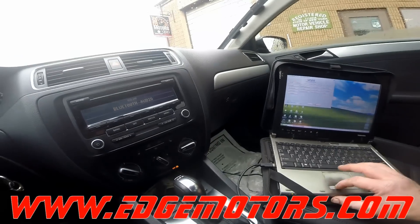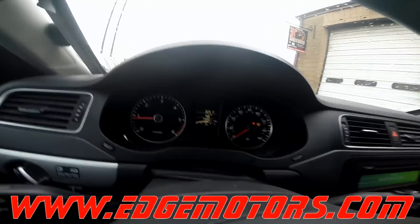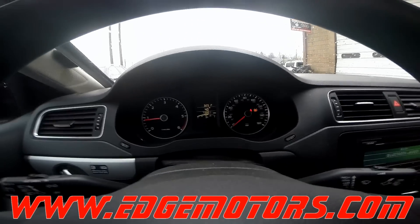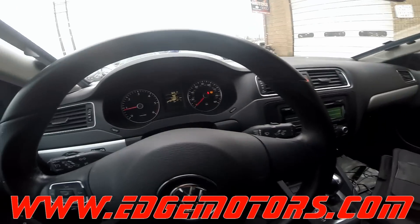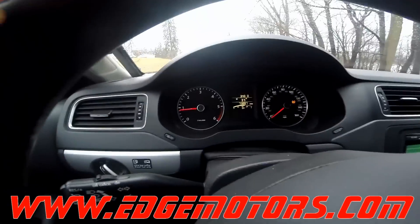We're done with the basic settings and now we're going to do a test drive on this car. It has to be done in a specific way. Here's how to do the proper test drive.